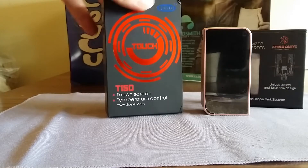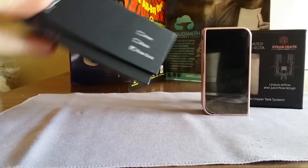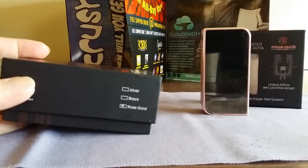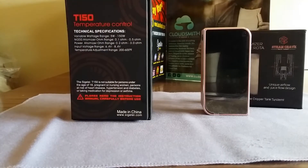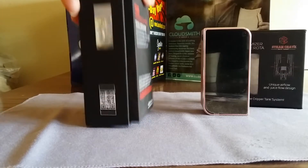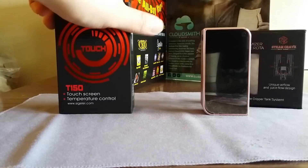This is how the box looks. It comes in three different colors: silver, black, and rose gold. I got the rose gold. The back has little technical specifications — you can pause the video if you want a closer look. The sides have a Sigelei hologram and a QR code.